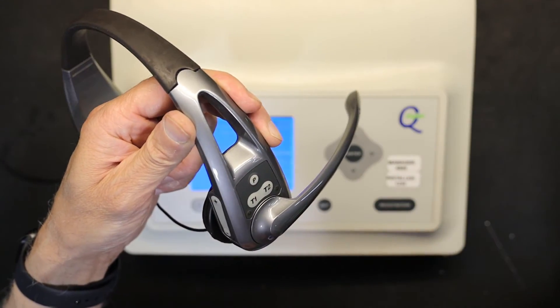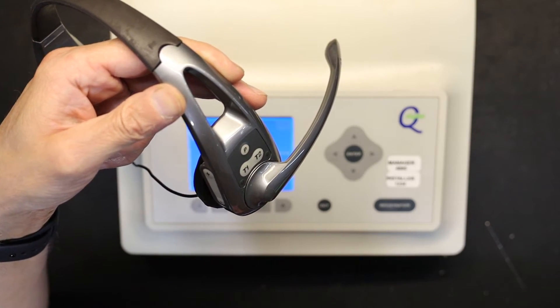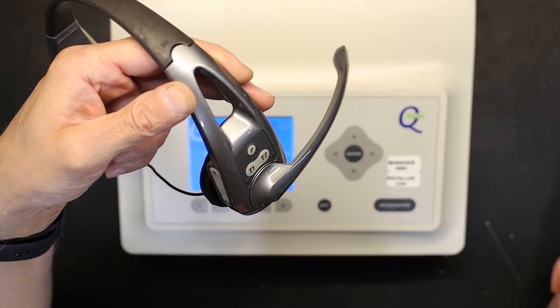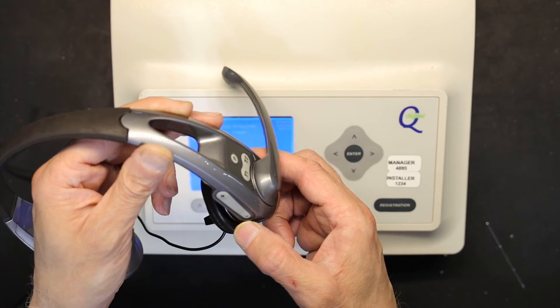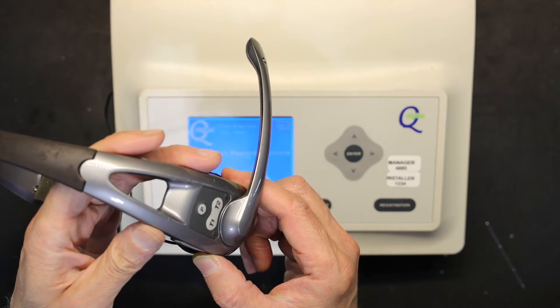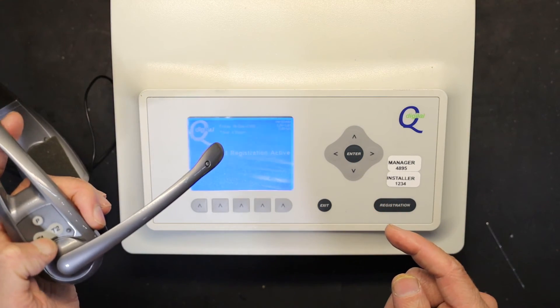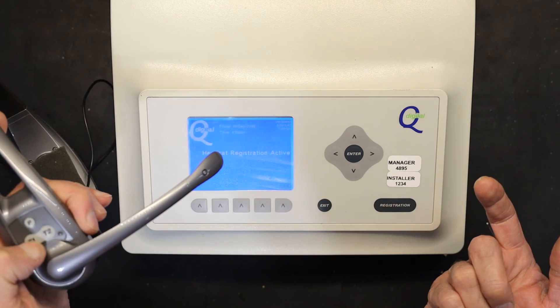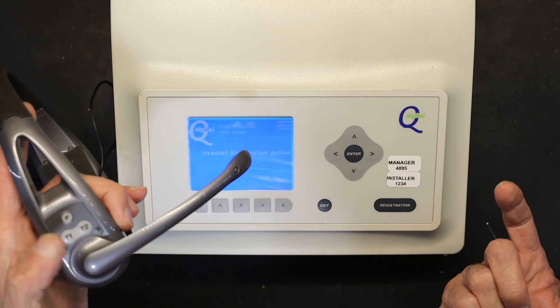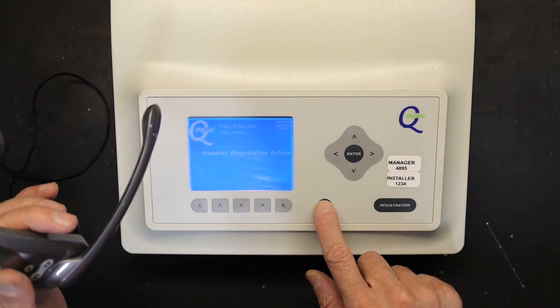I'm pressing volume down and P together. The headset says "headset in registration mode" — the headset has been registered. You press volume down and P together for a few seconds until it says "headset in registration mode," and now this headset is registered.